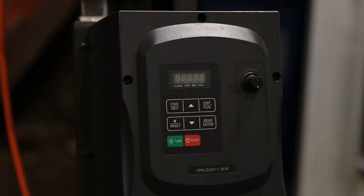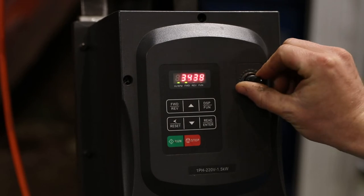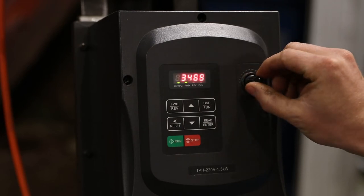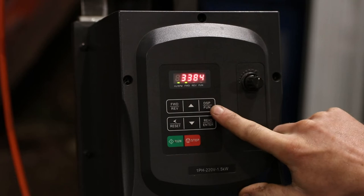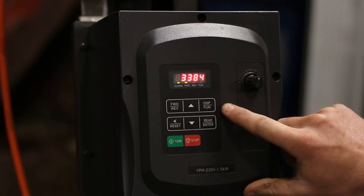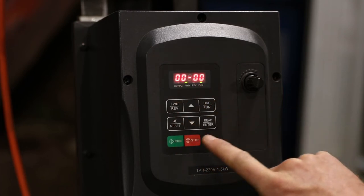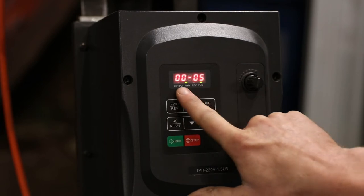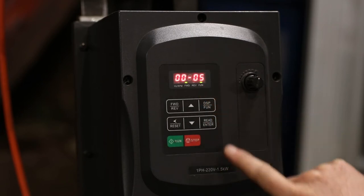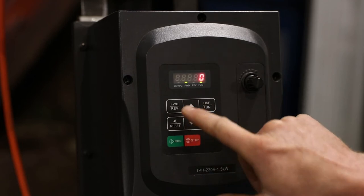This is also a workaround for the issue while you're waiting for parts — it lets you keep using your grinder as it should be. This potentiometer is working, as you can see it stays on the setting where we leave it. We're going to use the keypad to turn off the potentiometer. Press the function button — the DSP FUN — until it shows 0000, then change that to show 00005. That's the program for the potentiometer. When it shows that, press the enter key and it should show one — we want to change that to zero, so push the down arrow and hit enter again.